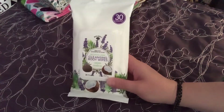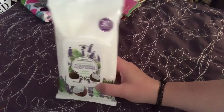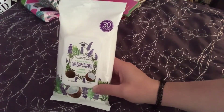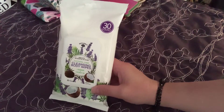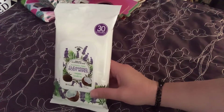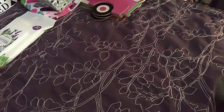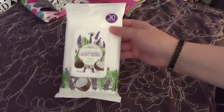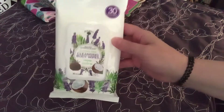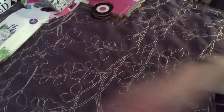We're just going to use these in the bathroom for little cleanup wipes, for when we need a little extra wipey wipe. These do not say they're flushable, so I would be careful about flushing those. Definitely don't flush these if you have a septic system.